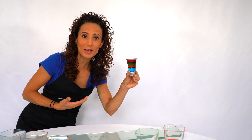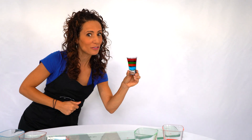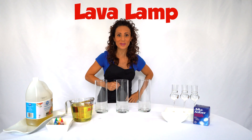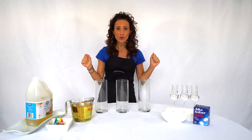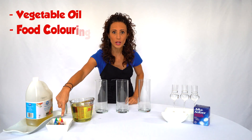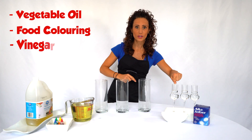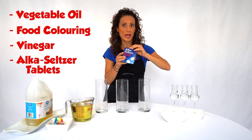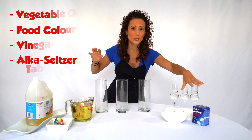Do you want to try a new one with me? Okay, get ready for our lava lamps — here we go, kids! It's lava lamp time, are you ready? This is gonna be so much fun. We're gonna need a few things: some vegetable oil, some food coloring, vinegar, and Alka-Seltzer tablets.